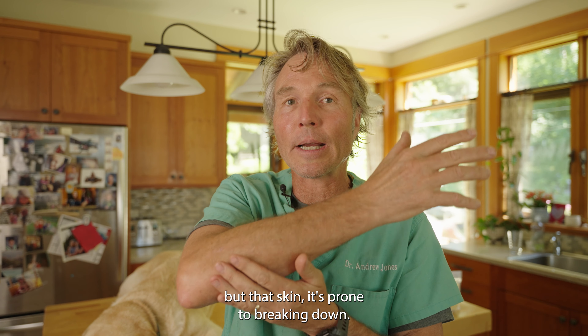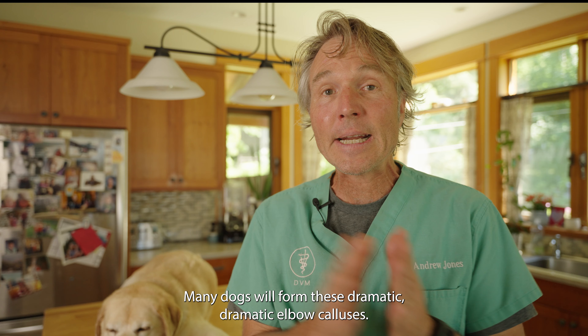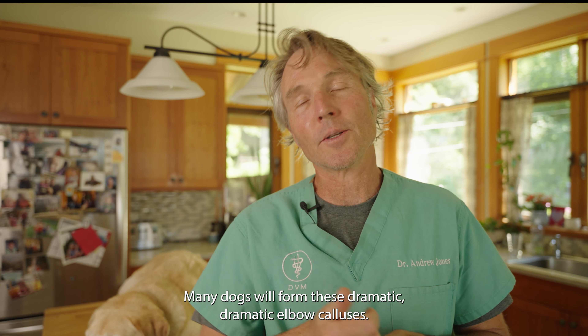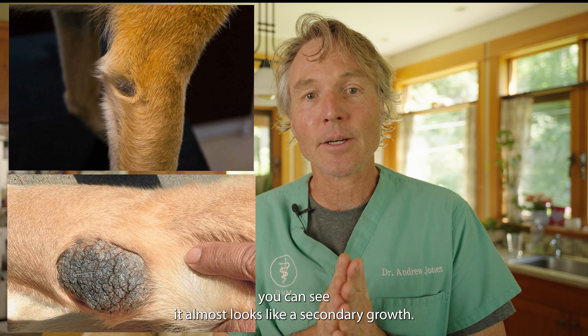It forms this extra thick layer of callus skin, but that skin is prone to breaking down and prone to infection. There are some things you can do to help it. Many dogs will form these dramatic elbow calluses, and looking at some of those pictures, you can see it almost looks like a secondary growth.